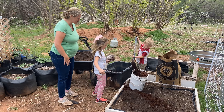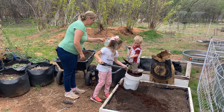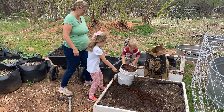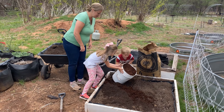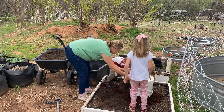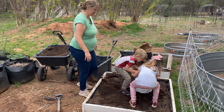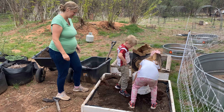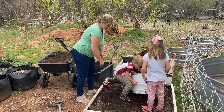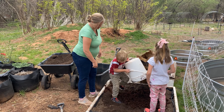We filled that bucket up with coconut coir. Junior, do you want to dump this bucket into the raised bed now? He pushes it over and lifts it — good job!